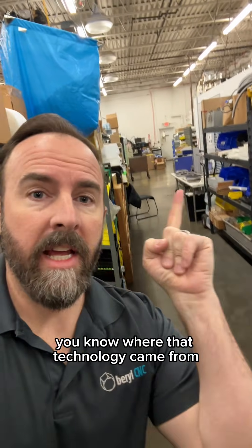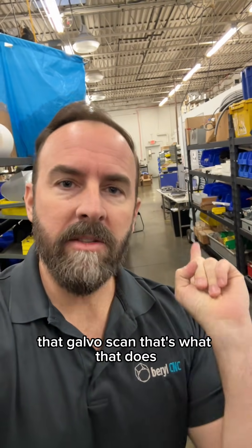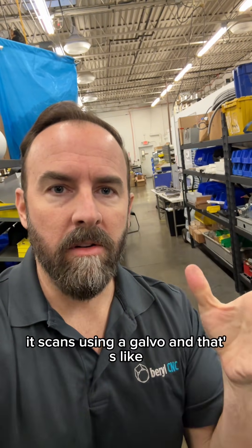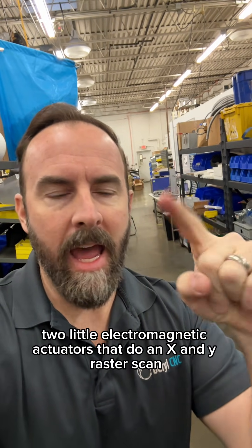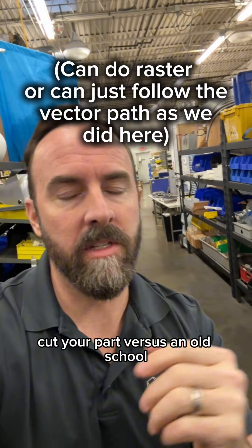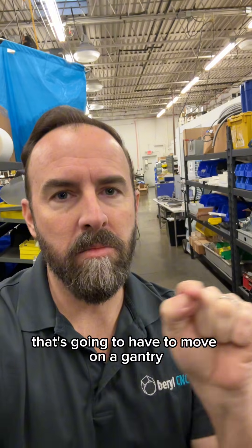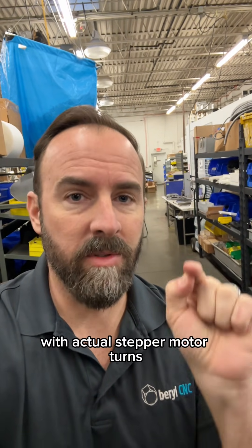It's a little quieter over here. You know where that technology came from? Do you ever see a laser light show? That Galvo scan? That's what this does — it scans using a Galvo, which is two little electromagnetic actuators that do an X and Y raster scan. So it can just go and cut your part, versus an old-school CNC-controlled laser that's going to have to move on a gantry with actual stepper motor turns.